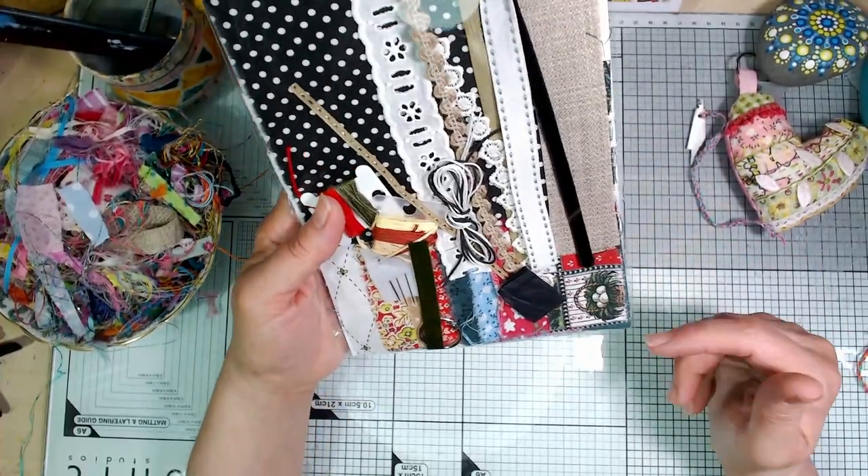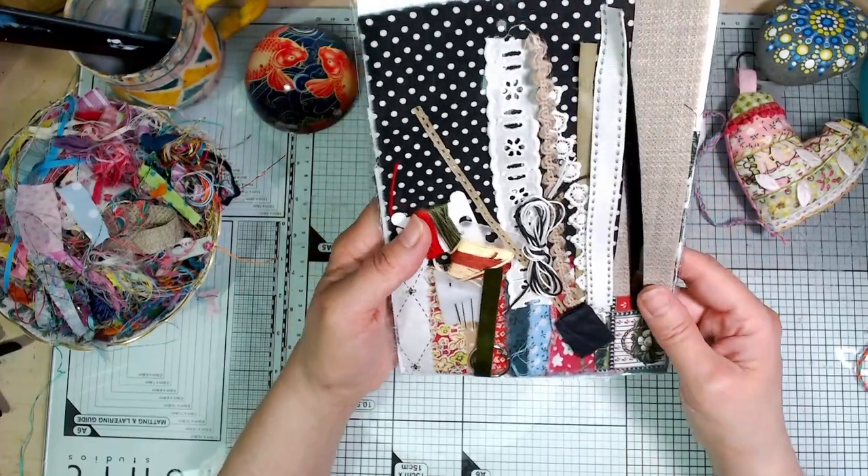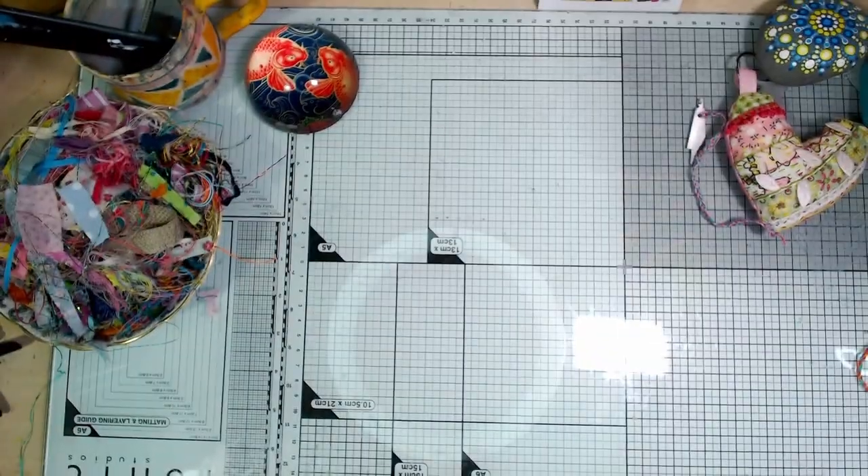What I tended to do was take one of the fabrics and then pull the colours from that and then pick out coordinating fabrics from there. I got into a nice routine with it in the end.